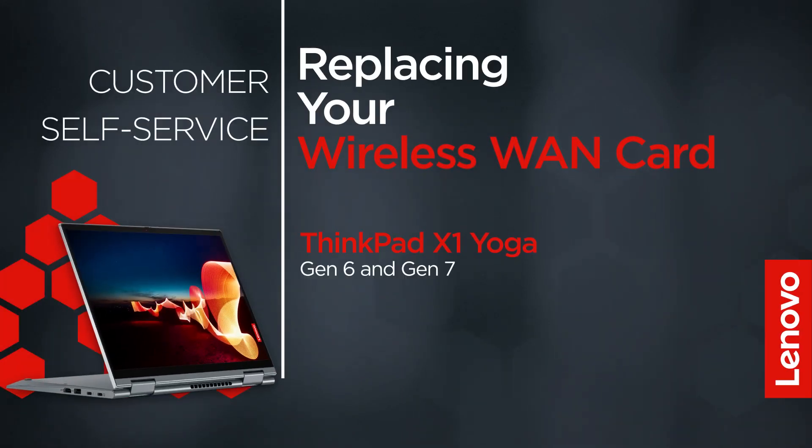This video will show you how to replace the wireless WAN card inside your ThinkPad. The process in this video will work for the ThinkPad X1 Yoga Gen 6 and Gen 7.